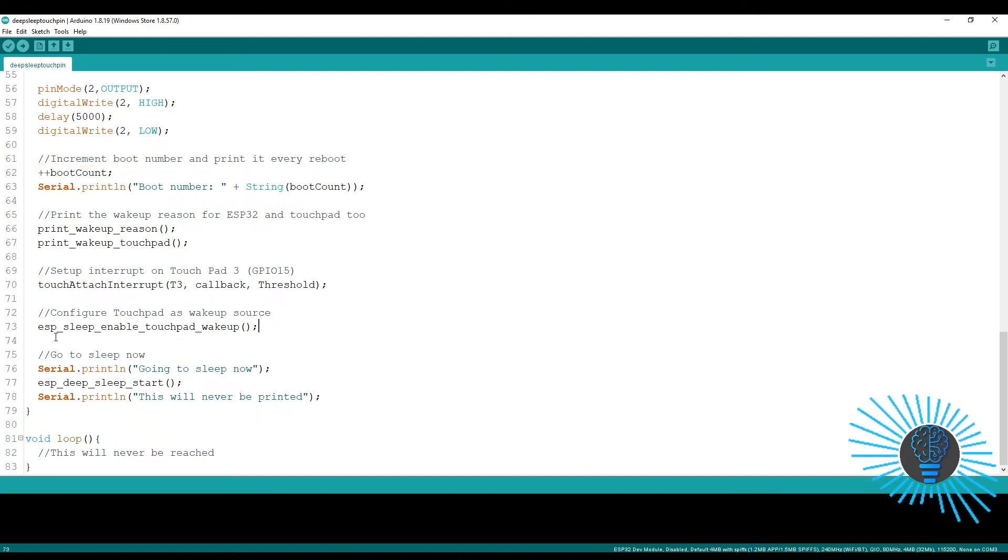Similar to the timer wake-up mode, here we have to declare and configure the touchpad wake-up mode before starting deep sleep. For every wake-up methodology, you first configure the method — for timer you enable timer wake-up mode, for touchpad you declare touchpad wake-up mode — and then start the deep sleep mode. The program structure for each wake-up methodology is the same.